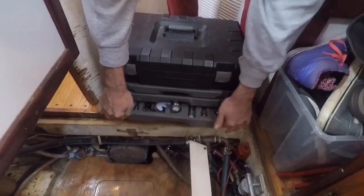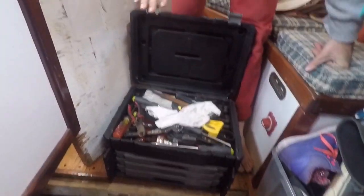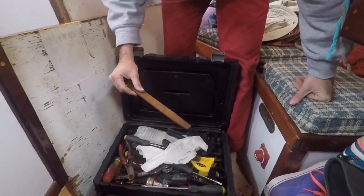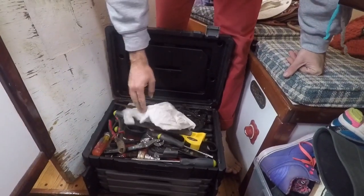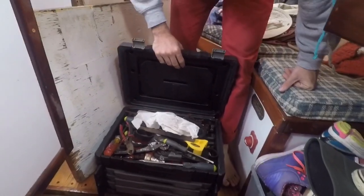Up here there are more assorted tools. One big problem on a sailboat is salt water and corrosion — you can see my files look horrible. I just soak a rag or paper towel with WD-40 and lay it on top, and that kind of helps keep the corrosion at bay a bit.